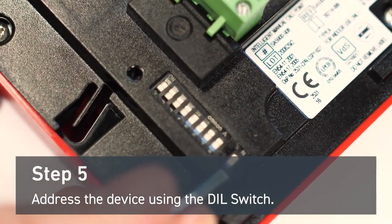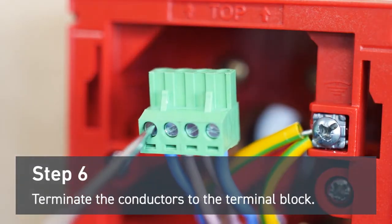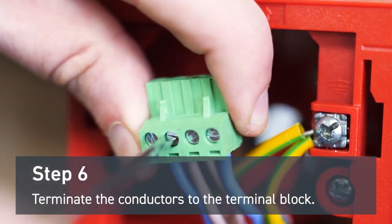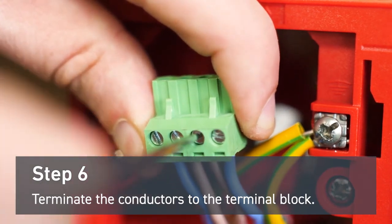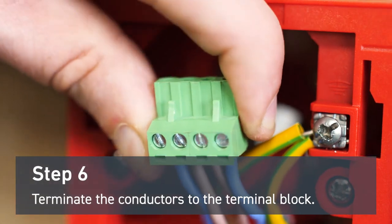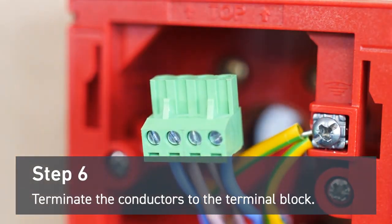The final switch is determined by the system you're using. For this step, you'll need to wire the head unit. Terminate the negative out to the L negative terminal and the positive out to the L positive terminal, then the positive in to the L positive terminal and the negative in to the L negative terminal.